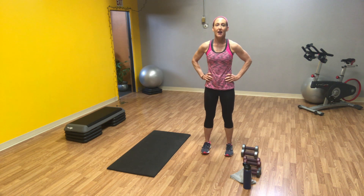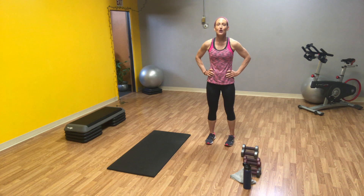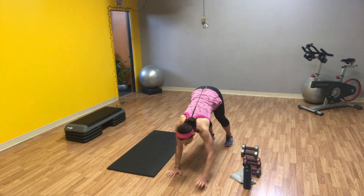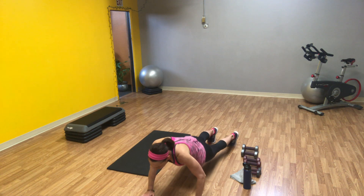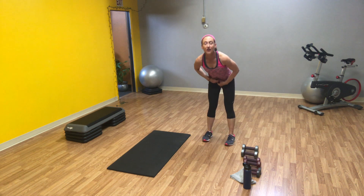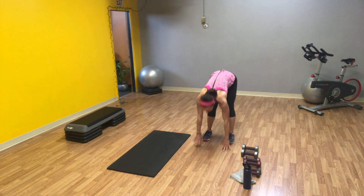We are going to start. I've already stretched out and warmed up, so if you haven't done that, do that — because we're not going to start out easy today. We have a full body move to keep us going. So turn your music on and let's start it up. Both feet on the ground, we're going to walk our hands out.